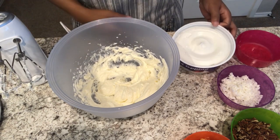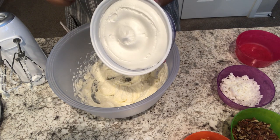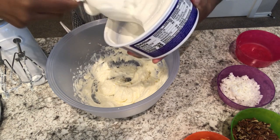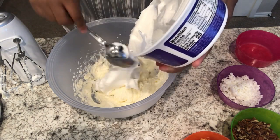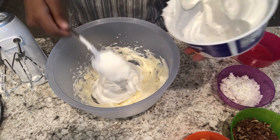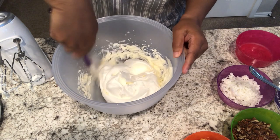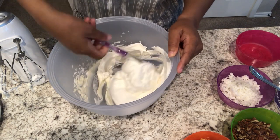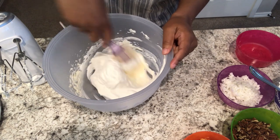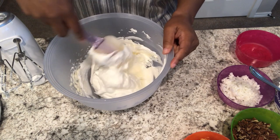Next I am going to add probably a little bit more than half of this container of whipped topping. I am just going to fold it in and then add in the rest of my ingredients.